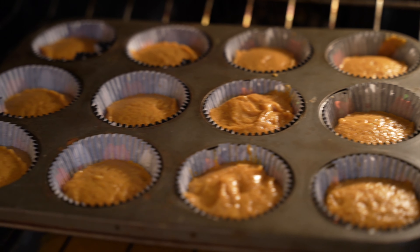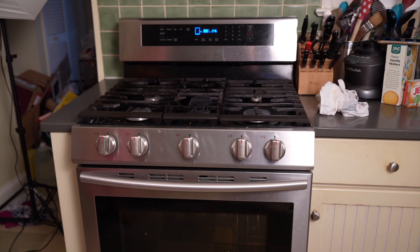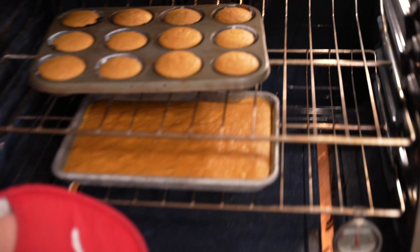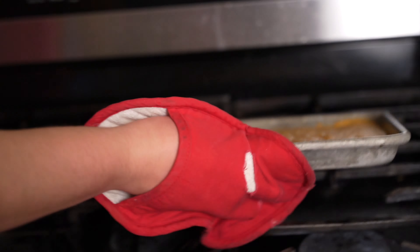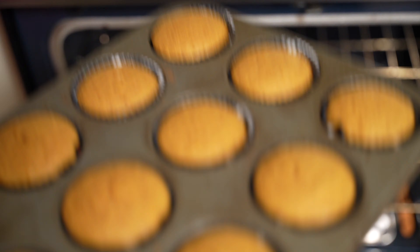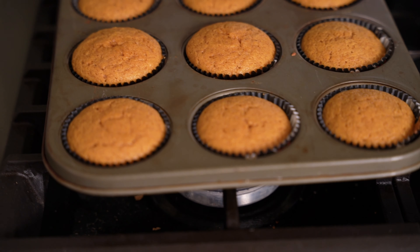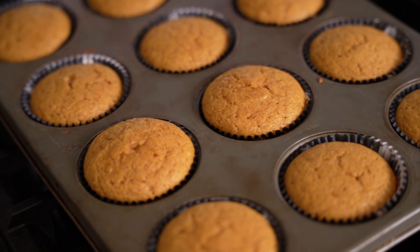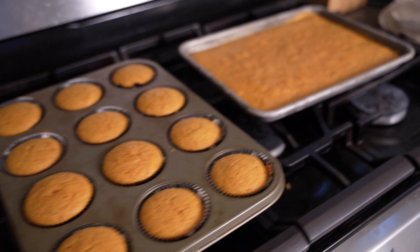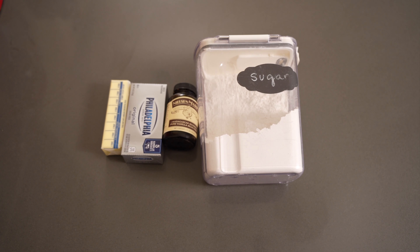Now it's time to put these in the oven. I put one tray in at a time and they baked for about 20 to 25 minutes. Start checking after 20 minutes and then check every minute or so. When it's time to take them out — look at how beautiful they were! They had risen and they looked so good. I was excited to taste one but I had to let them cool. I was very happy with how they turned out — they looked super fall, super pumpkin, super delicious.